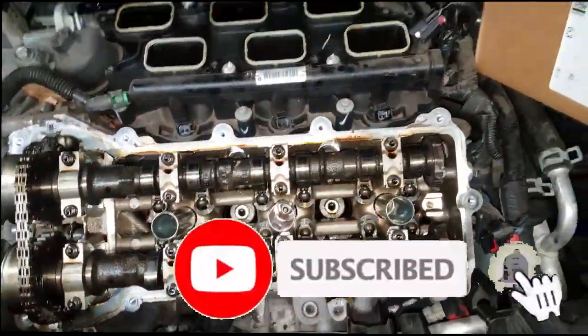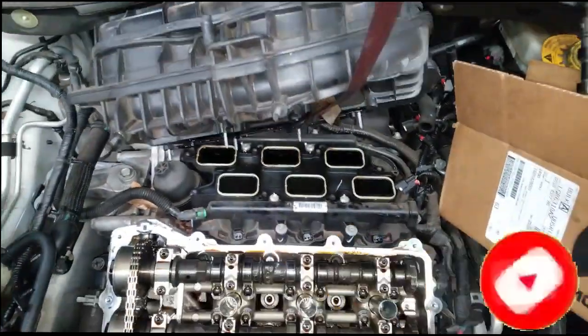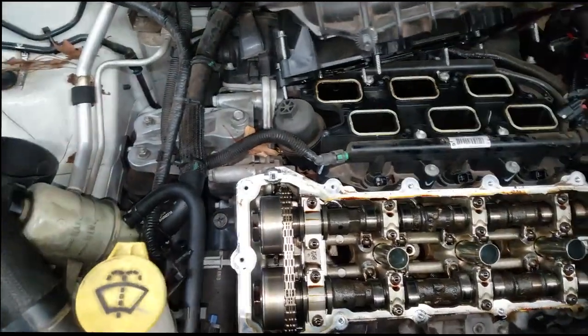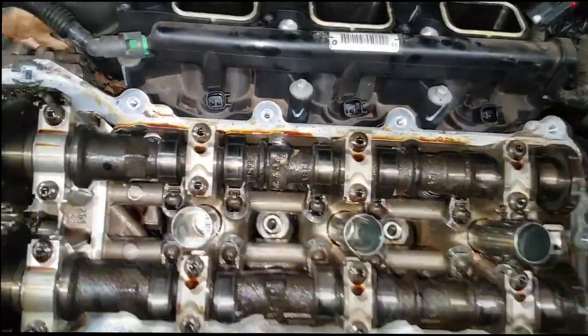Welcome and welcome back to the channel. Real quick, y'all can see what I got here — this is the 3.6 Chrysler Pentastar, and as you can guess, it was ticking. Now let me show y'all why it was ticking.